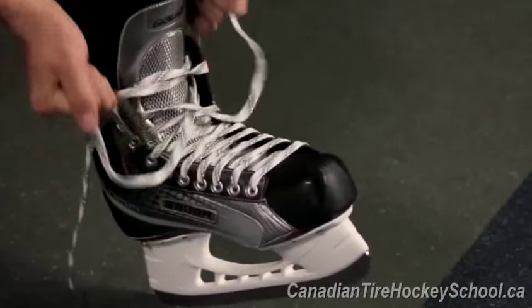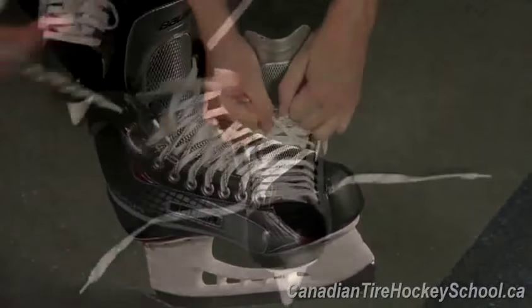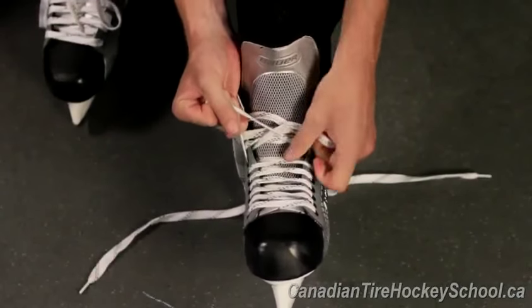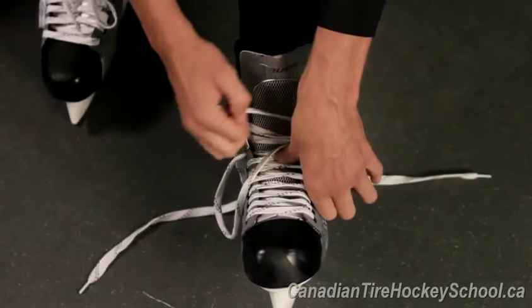Properly tied laces can affect how you skate, as well as how much support your skate gives you. Take your time and do your best to keep your laces tight as you tie them further towards the top. If it takes you two or three times to get your laces properly tied, that's perfectly okay.